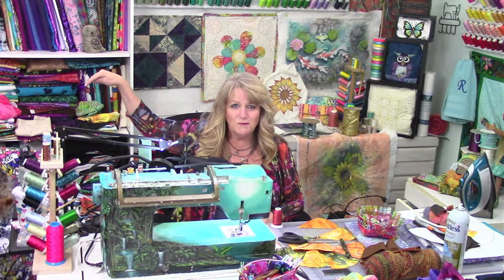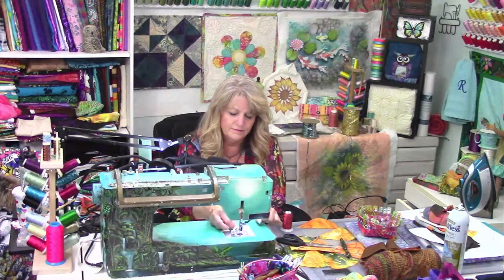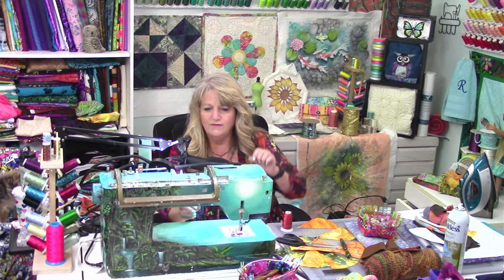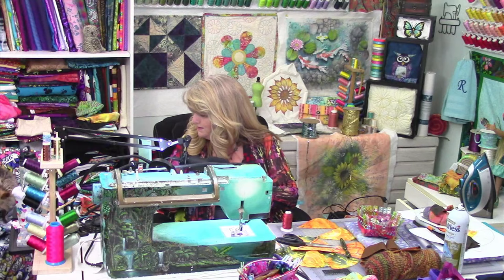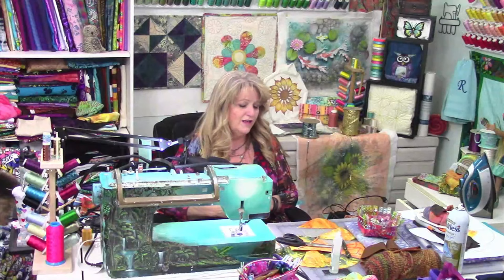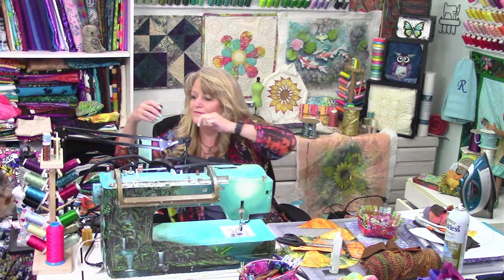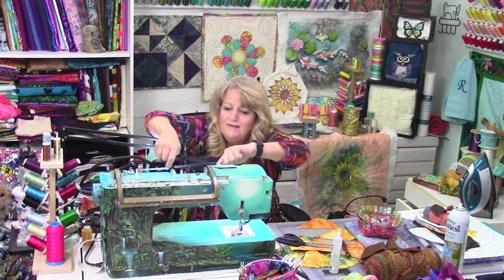All right, so now I have a lighter bobbin — the same kind of thread, same weight and type, which is the 40 weight Polyfast thread that you find at creativefeet.com. Now I'm just threading this in the needle — same color I used yesterday so my brain doesn't have to work as hard to think about which one the bobbin thread is.